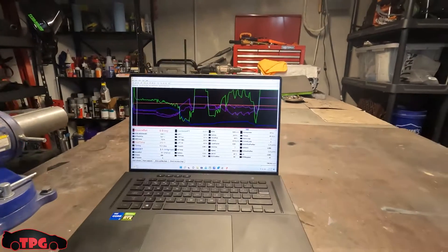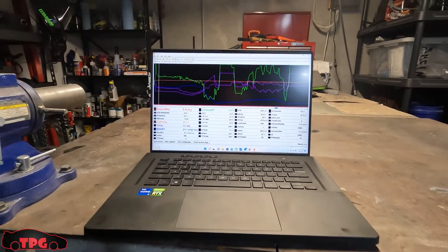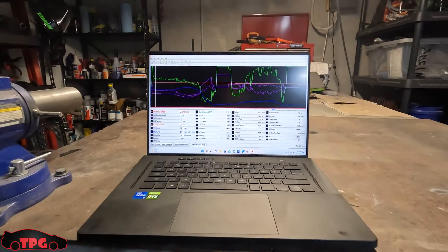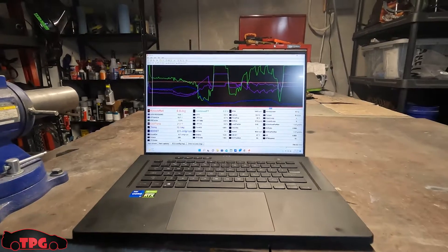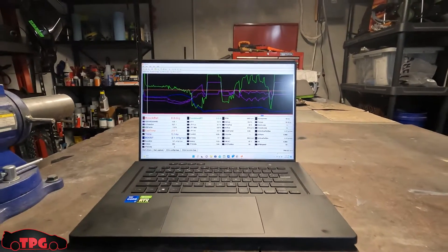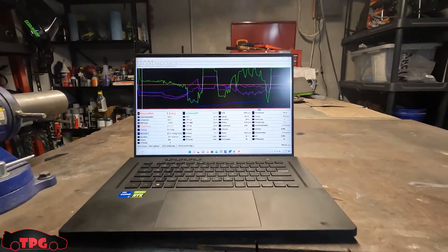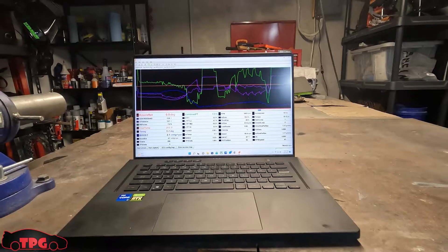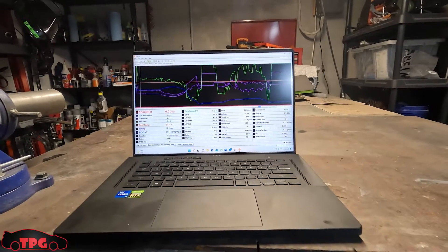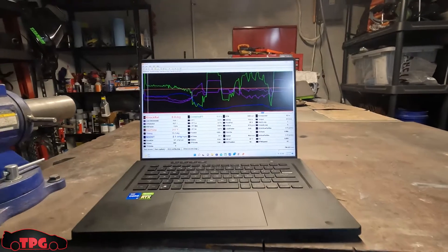Hey boys, welcome back to the channel. We had some tough luck with our cooling system over the last month and I wanted to share some great news — we've knocked out our issue. I'm not 100% sure which one of the things we did in the last video fixed it. If you haven't seen it, go back and watch the last episode where we change some components, a couple of sensors, do a cooling system flush, add some water wetter, and change the thermostat.